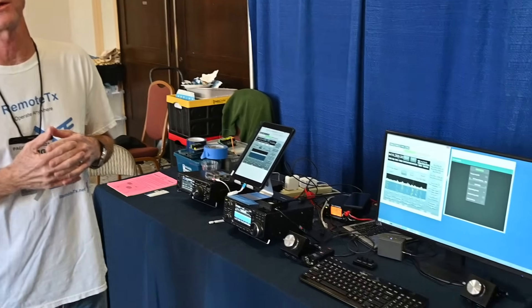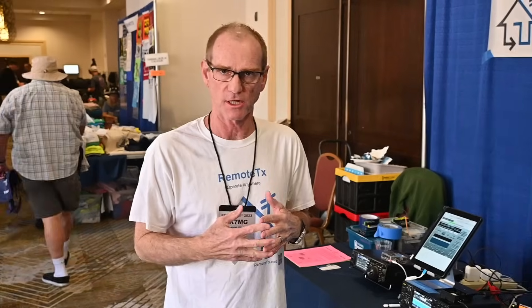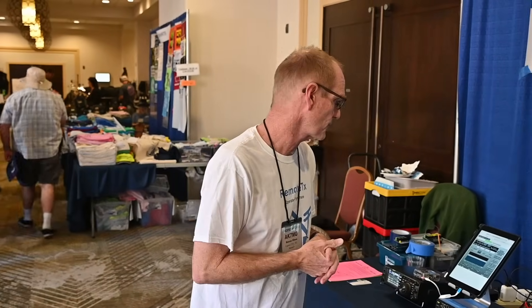If you'd be interested in trying it out, we offer a 30-day free trial where we set it all up for you. You get to try it out and find out if it's something that works for you and enhances your ham radio experience. If you find that it does, the ongoing subscription is $70 a year, or $40 for six months if you want to try it for a shorter time.